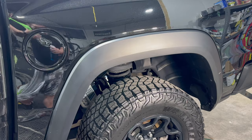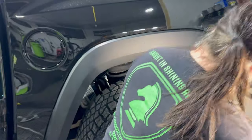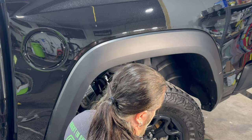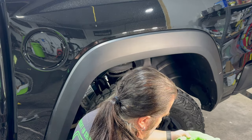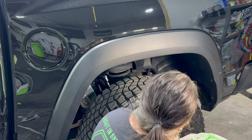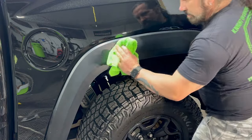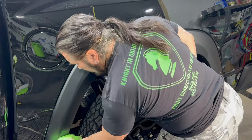Hello again everybody and welcome back to the channel. John here with Knight in Shining Armor Paint Corrections, Ceramic Coatings and Detailing. We are picking up where we left off on part two of this lost footage of this 2023 RAM TRX. I'm just finishing up with the panel prep here.